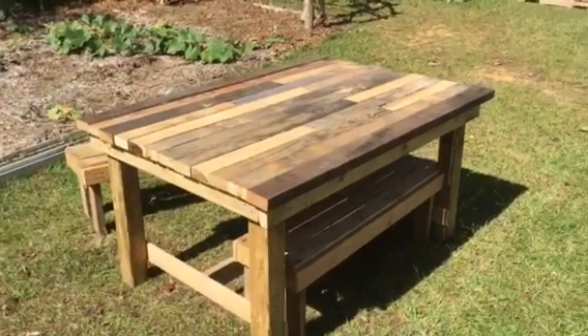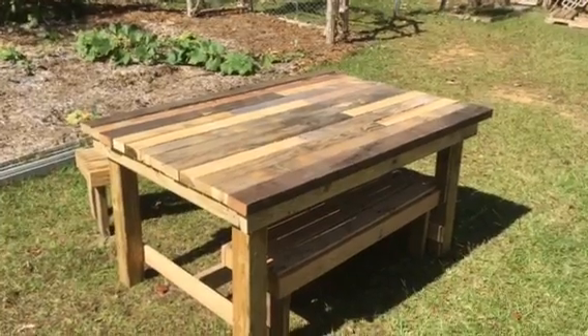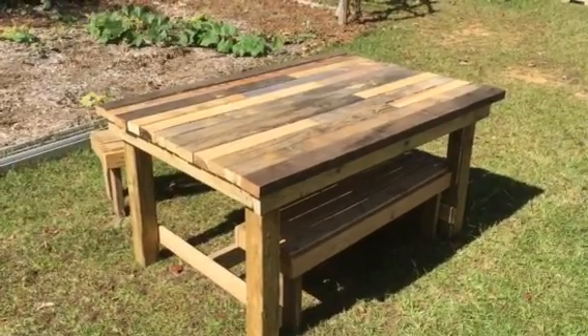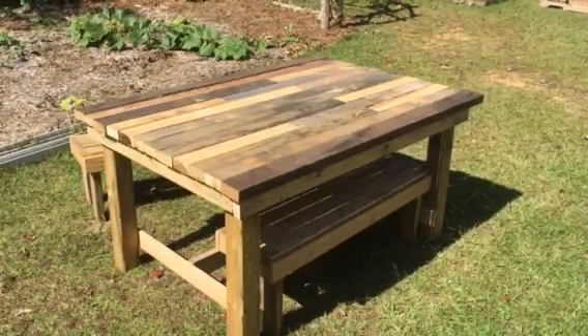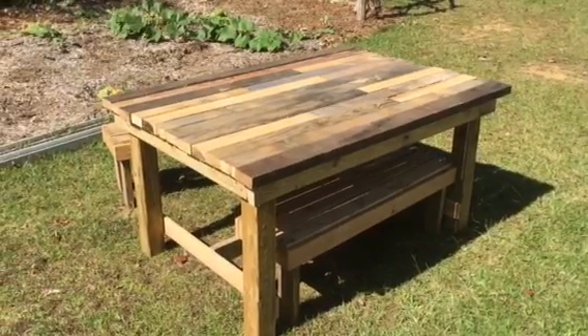I'm thinking I'm gonna build another one of these out of pressure treated wood out here in the yard as a garden table — build it a little taller, probably about a foot taller. Put it out here, put the grill beside it, call it a picnic table. You know that saying 'farm to table'? I'll do it garden to table right there.